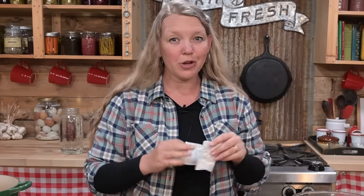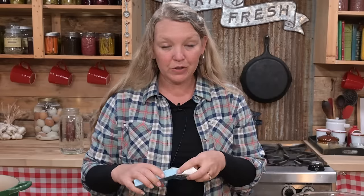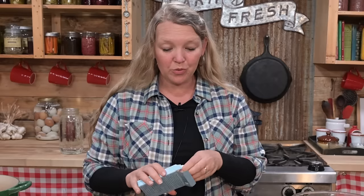Inside the Pomona's Pectin, you actually have two different packets: your pectin packet and your calcium packet. We're going to talk about how to use those in just a minute. Once you have all of those ingredients, you are ready to go.